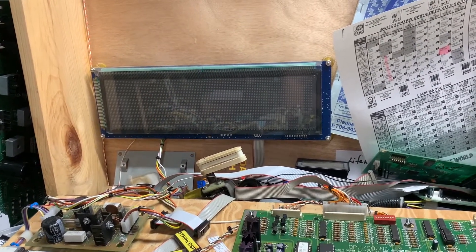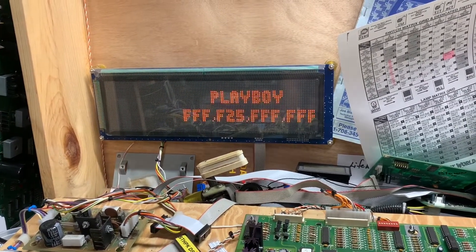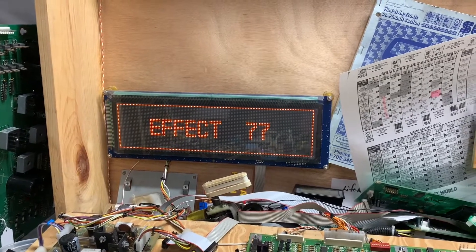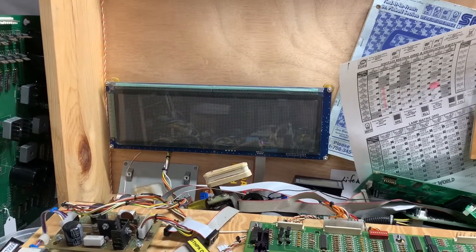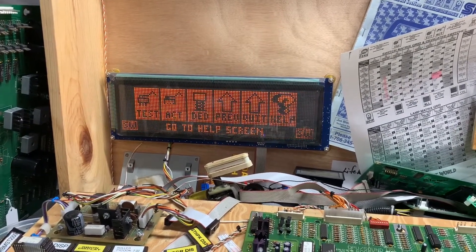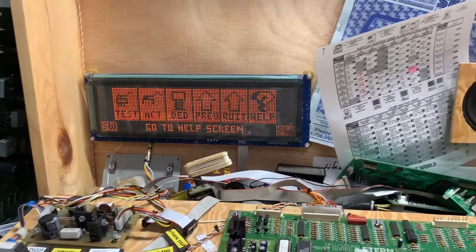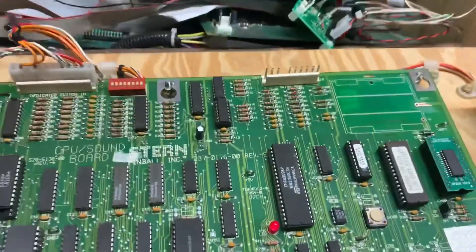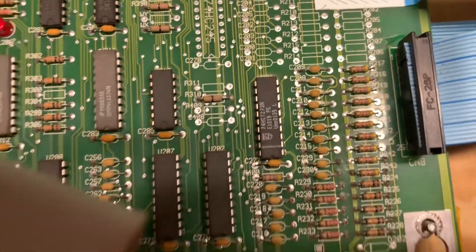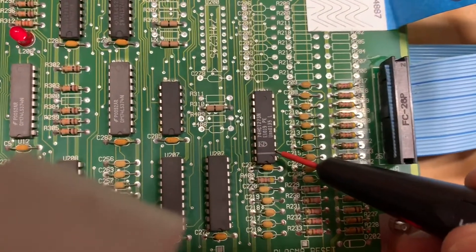It's missing some characters, so I just press the diagnostic button to see if we can even get into diagnostics. Interesting — that's not the right display, so this thing is communicating with the plasma display incorrectly. Most of the time the problem is this HCT 273 here, so let's probe a pin or two on this.